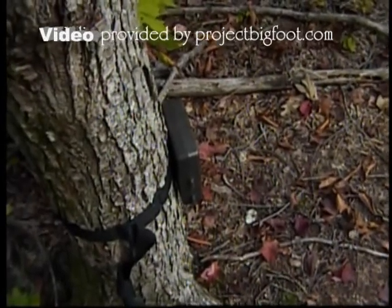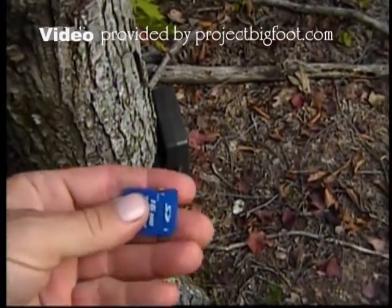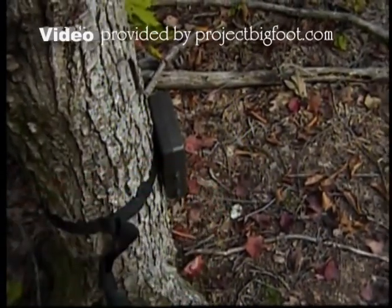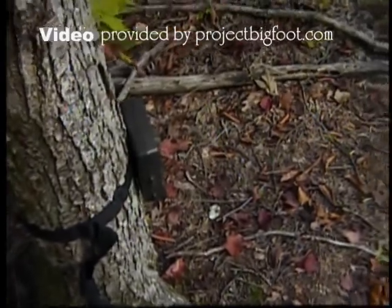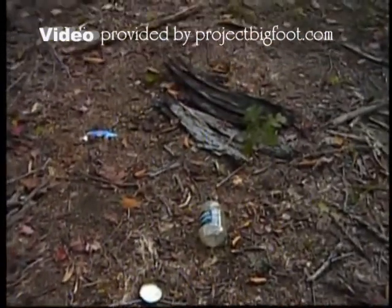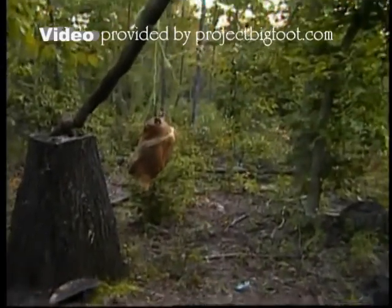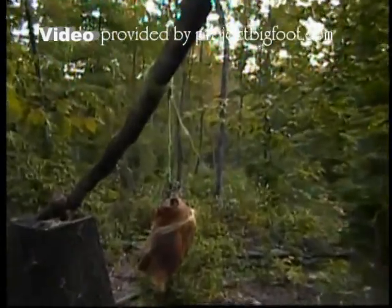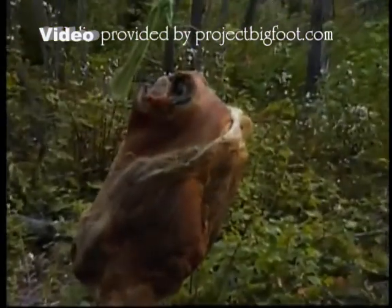I'm back out at this camera. I just took the memory chip out of it — it says that it's full, which would be somewhere near 200 pictures. This is that site where we had the fish smell stuff, and up above here we've got the ham hanging from this branch.